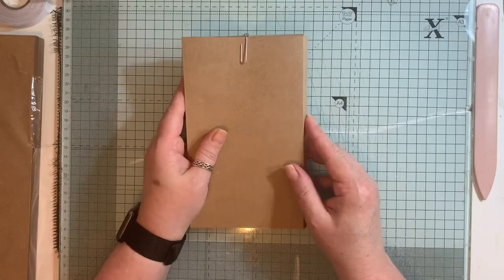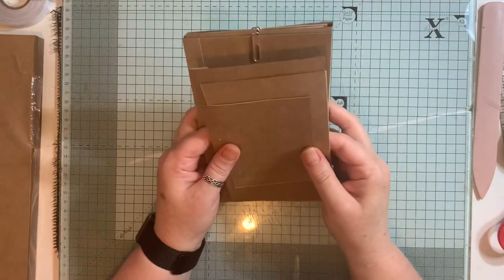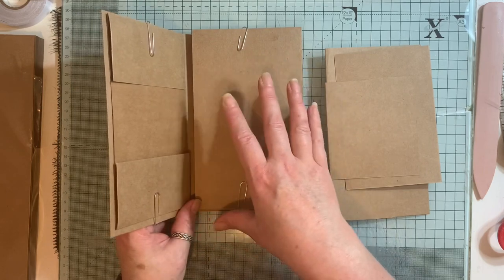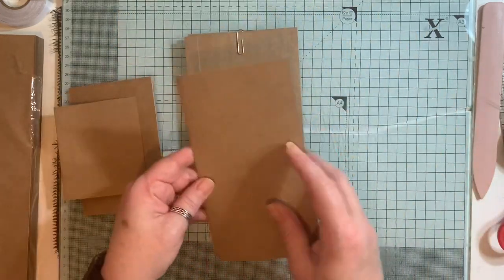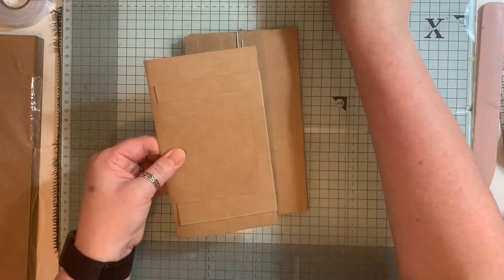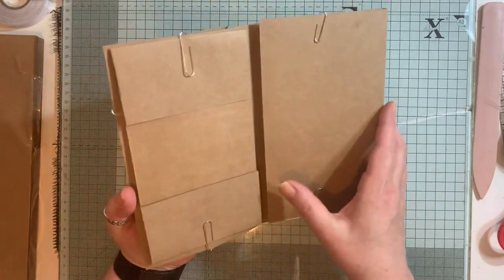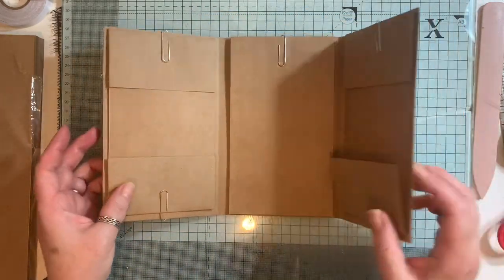I couldn't remember what I did on the back, so I went to check my pictures and watch my previous video. What I did was mat it and then add an envelope using some digital paper. I'll do that when it comes to matting and covering everything with pockets. I'm going to paperclip all of it together so I know where I'm at, and I might do something different on the back this time.